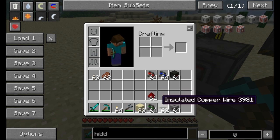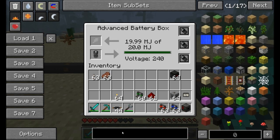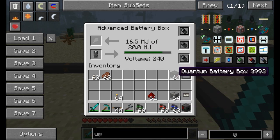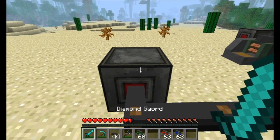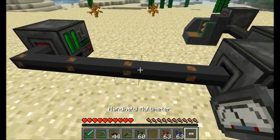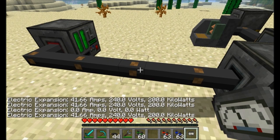Now let's talk about transformers. The advanced battery box is currently set to a voltage of 240 output. I can throw a down transformer upgrade in there to reduce the voltage output, but the other option is to use volt transformers. There are three kinds — let me go ahead and get another advanced battery box and place it here, connected and getting power. Using my multimeter, we can see it's currently at 240 volts and 41.6 amps.